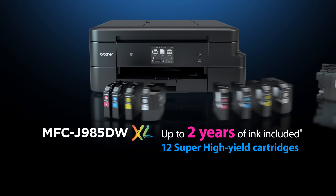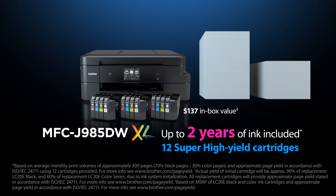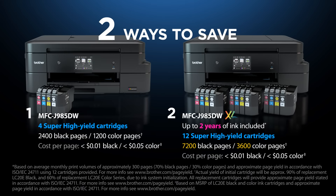With the MFCJ985DWXL, you get the convenience and extra value of up to two years of ink in box. Same model, same great features. Both come with super high yield InkVestment cartridges with a low cost per page of less than one cent for black and white printing and less than five cents per page in color.